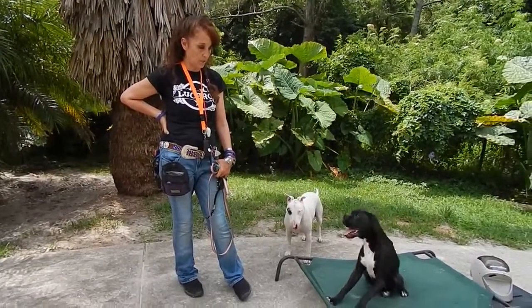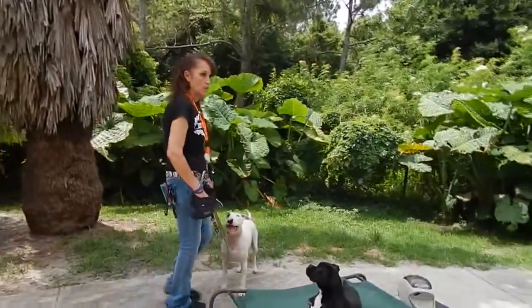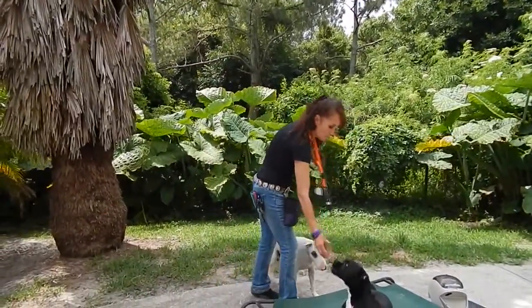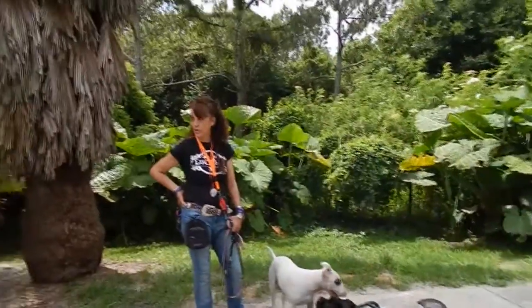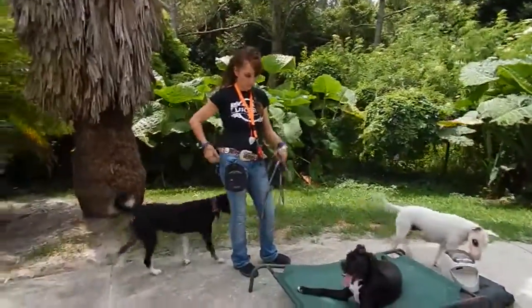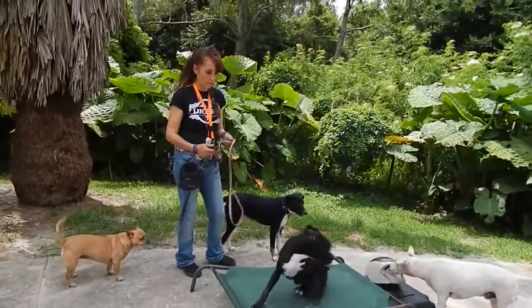Hey guys, we're back with Bouncing Baby Boxer, and I can tell you he's just defaulting. What we've got is a dog that's decidedly not equipment neutral, so it's my job to take measures.